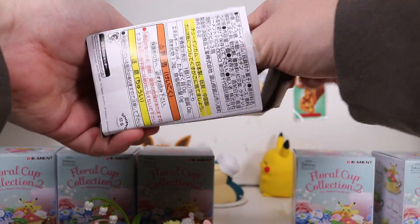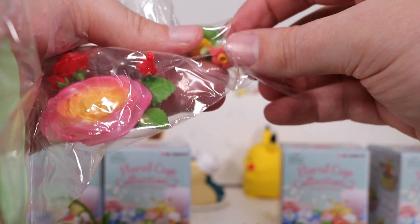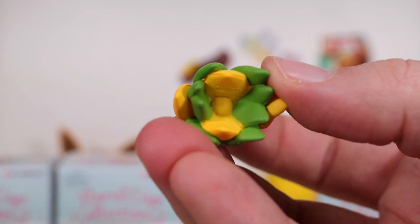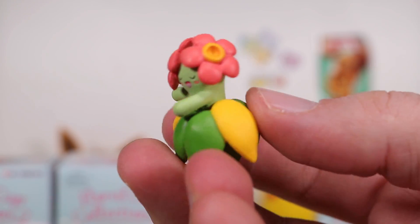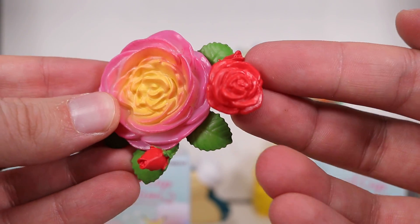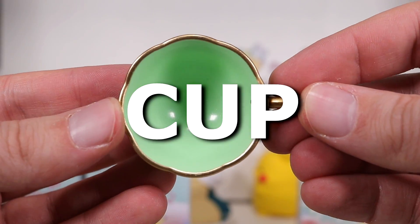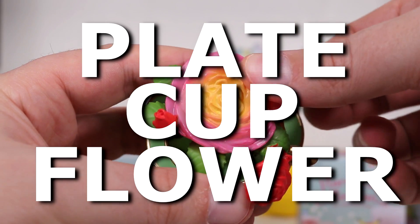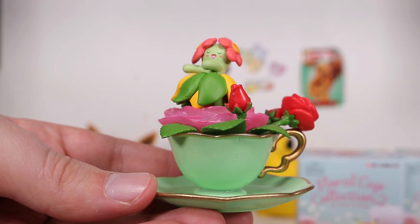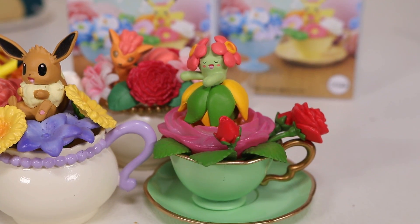Let's see what we get in this one. Ooh! Blossom. I'd be kind of worried going to a tea party as Blossom — surely she's only here to be harvested for her sweet flowery goodness. And look at this monster. Flower. And a big rose. Plate, cup, flower, Pokemon — assembled. Oh, look at it. She's wiggling. She's dancing. Magnificent.